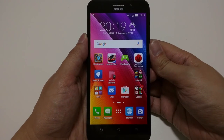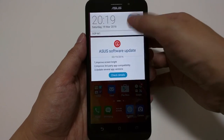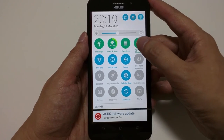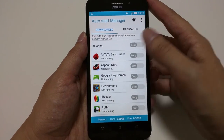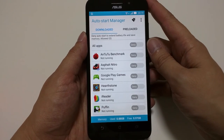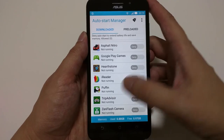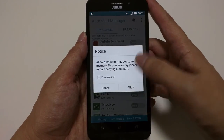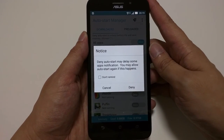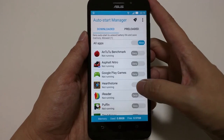ASUS has included power saving management tools you can use. One is the Auto Start Manager, accessible from the drop-down menu. There is a list of apps where you can grant or deny auto-start access. You can press deny to block it or toggle to allow it, though the system will warn you that auto-start will use more memory in the long run.